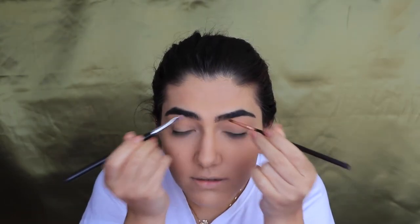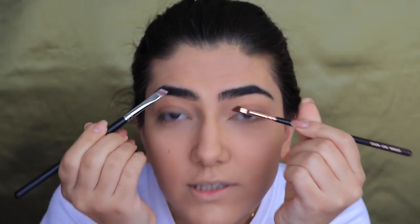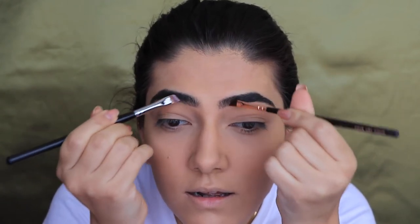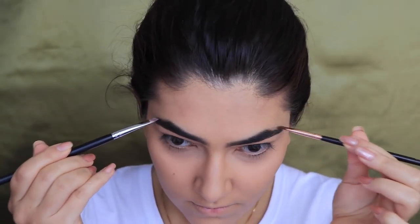This is actually pretty hard because one eyebrow needs more filling than the other, so like — what's this one supposed to do while I fill this one in, you know? That'll have to do. Let's spooly them. Don't bully your eyebrows!